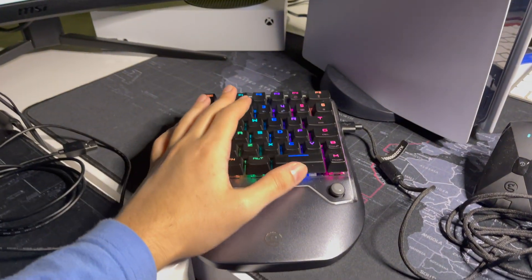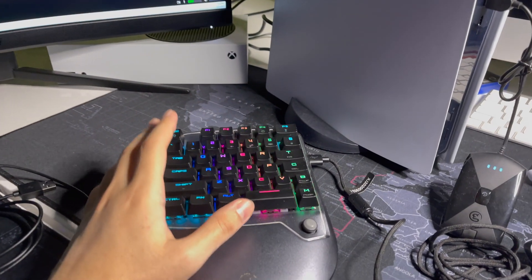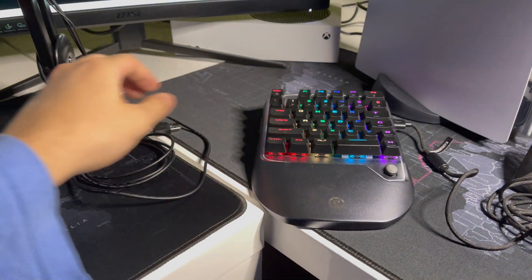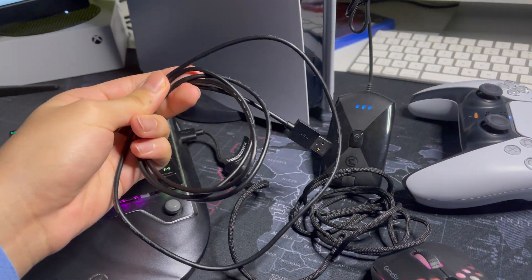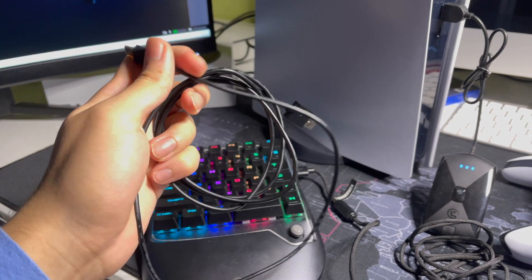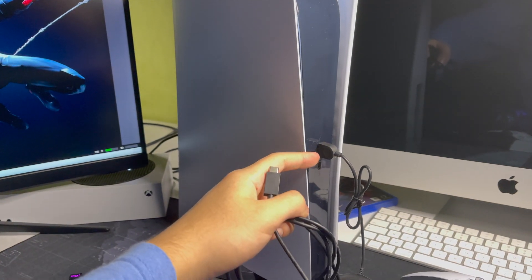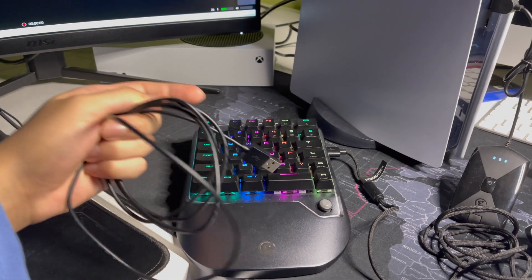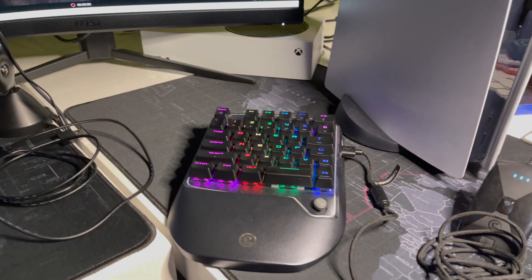So that's how you connect your mini keyboard wirelessly. You can also connect it using a USB cable, which is equally simple — just connect the cable to your PS5 and then to your keyboard.